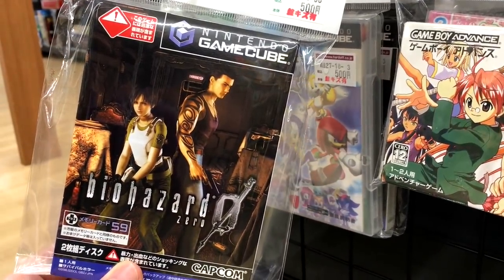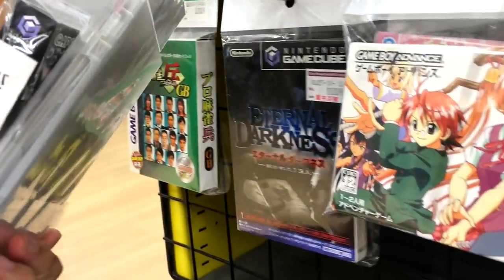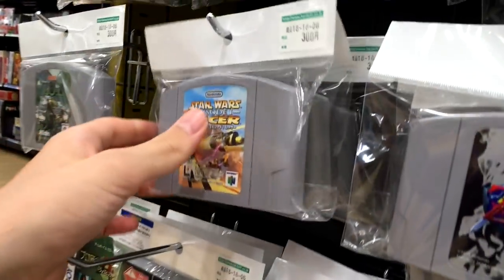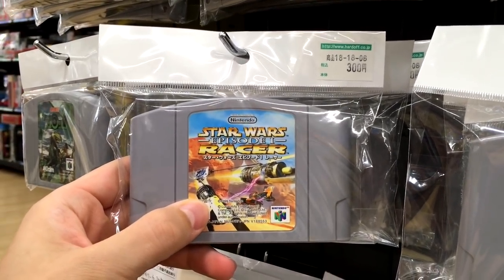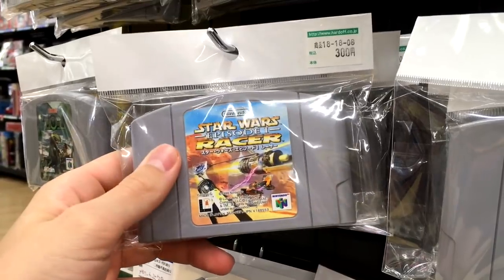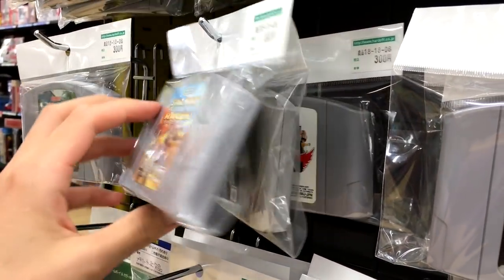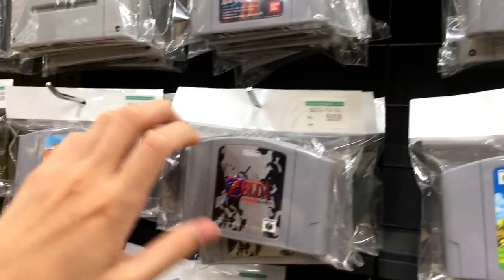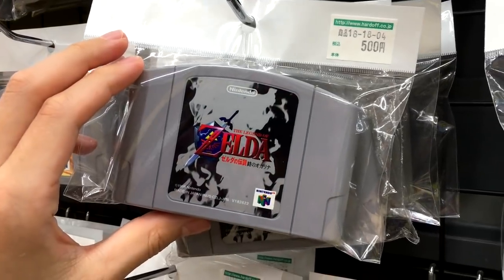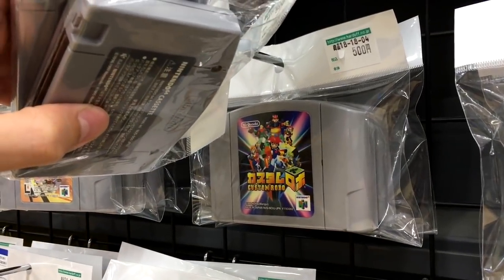We've got Resident Evil Zero, Sonic Heroes, Eternal Darkness, Pod Racing. I just played the PC version of Pod Racing and thought it was really good. The N64 version I spent a lot of time on when I was a kid — I was pretty good at Pod Racing, not to toot my own horn.